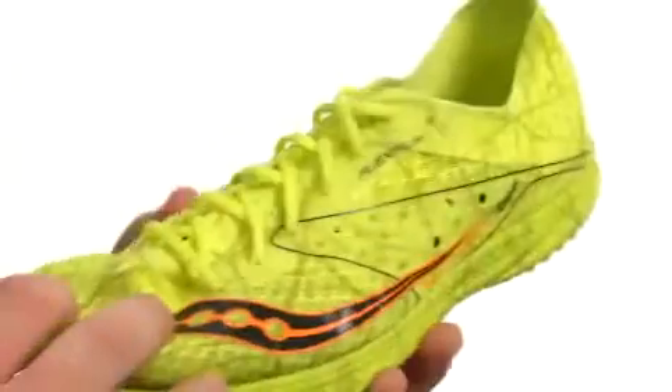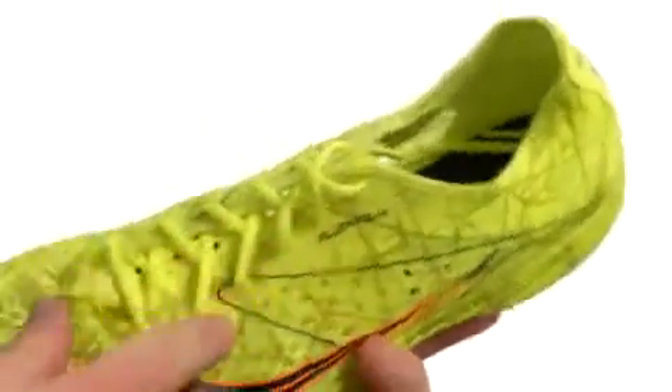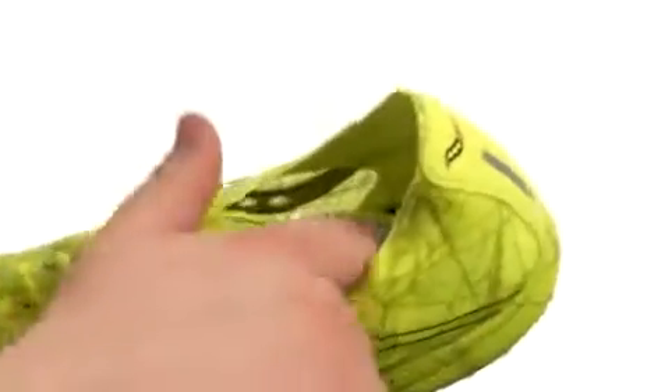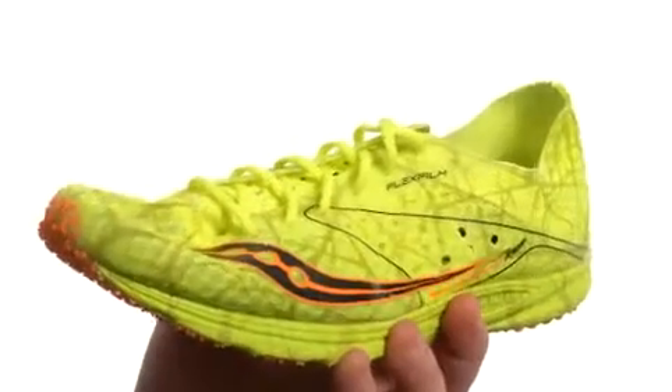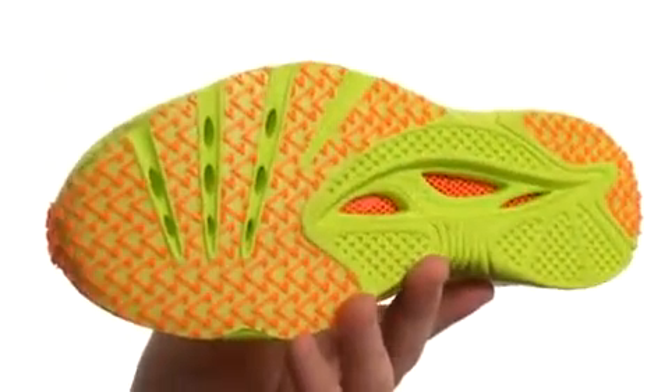It's extremely flexible in construction. It has an upper crafted from ultra lightweight and breathable mesh and synthetic materials, with a lace-up closure to help you achieve a proper fit. You got a soft suede tongue and a heel cup in there for all kinds of added comfort. It all sits very confidently atop a super durable and sticky lightweight outsole.